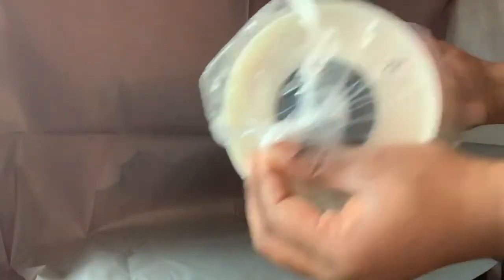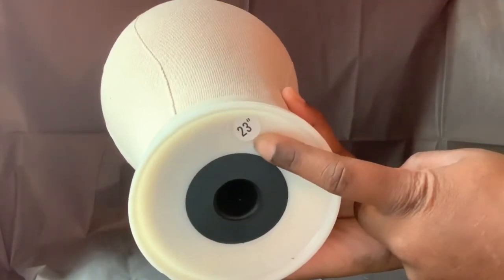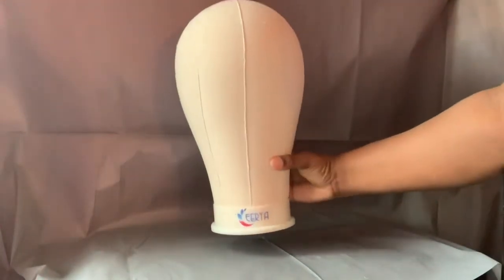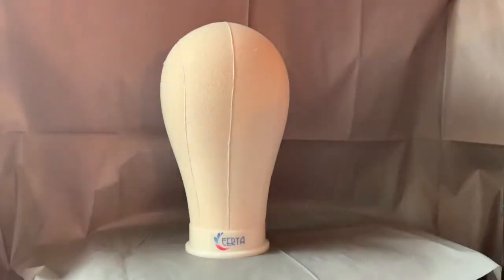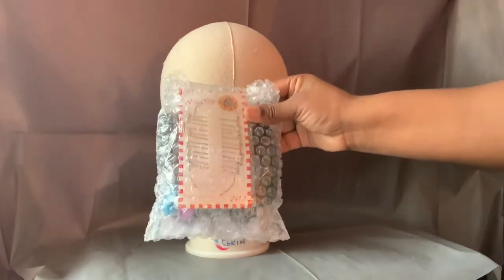It comes with a little knot — take the knot out carefully if you want to keep the plastic. Very important: this is a size 23. They also have size 22 and size 25, so when you're ordering this, be specific about the size you want. What you need to do is measure your own head so you can get the canvas block that actually matches your head. Sometimes I use a 22, sometimes a 23. This is a 23 and I love this one.